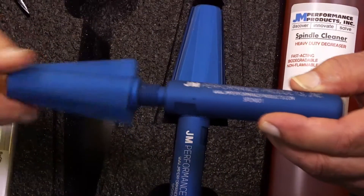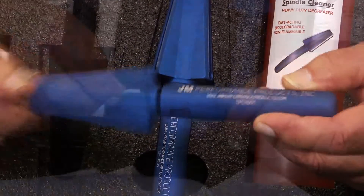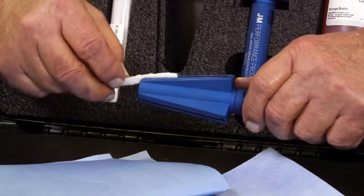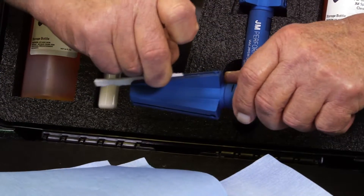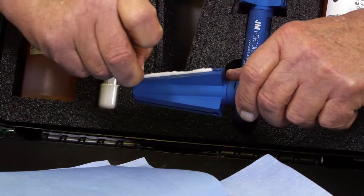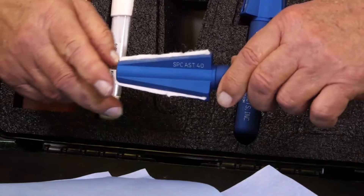To begin, install the handles into the cleaning tapers clockwise and hand tighten. Install the pre-cut white fiber cleaning strips into the grooves on the cleaning head. Pinch the end of the strip and, starting at the small end of the taper, slide it into the groove. Be sure there is a strip in each groove.